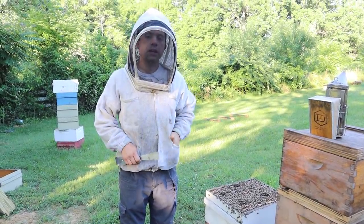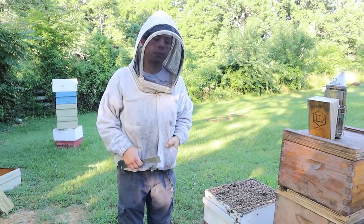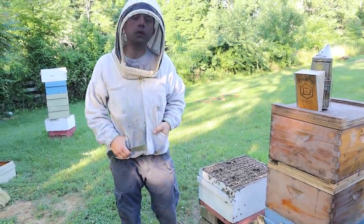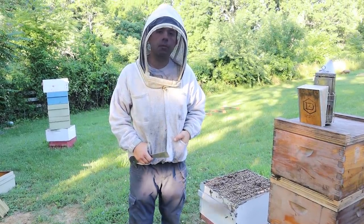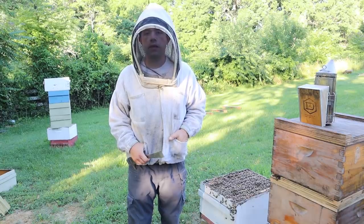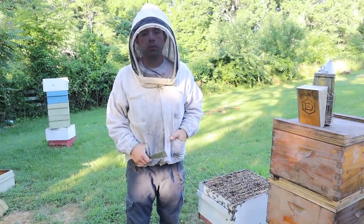Hi, it's Cayman Reynolds, and in this video we have a lot of different things we're going to cover. We're going to be putting a beetle buster board underneath this big colony, one of the biggest in the yard, and it's going to have a high population of small hive beetles, and we're going to see over the course of the season how it does protecting the hive.